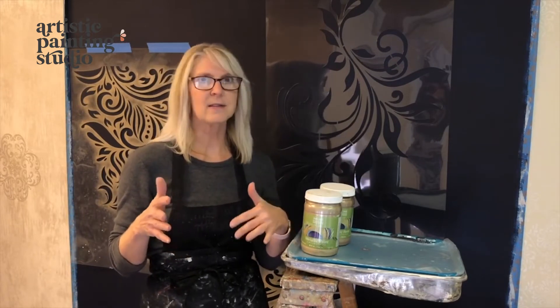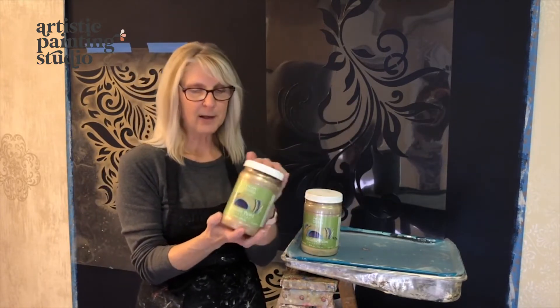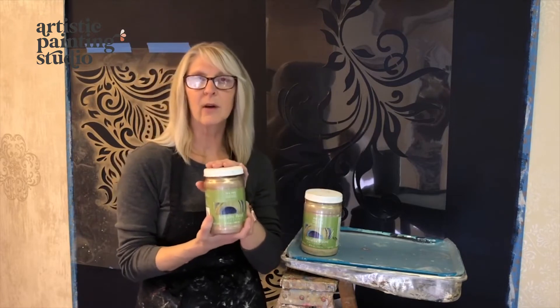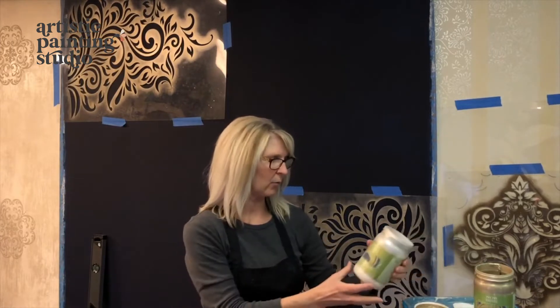I'm going to do a layered stenciling project where I use different patterns, different colors, and make it like a graffiti stenciled wall. We're working with Modern Masters paints and I'm grabbing a collection of colors — we'll have a complete list of all the colors, stencils, tools, and materials at the end of the video. I've got two of my largest stencil designs positioned — one high and one low — as these larger designs are going to be in the background. I'm going to start with lighter colors: oyster and champagne from the Modern Masters metallic paints.